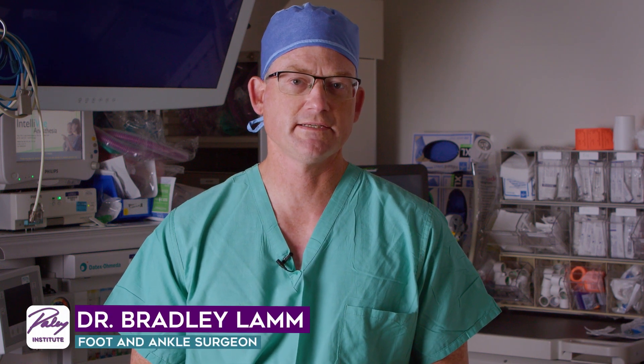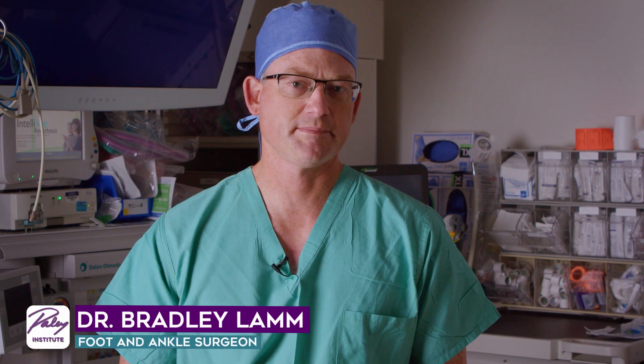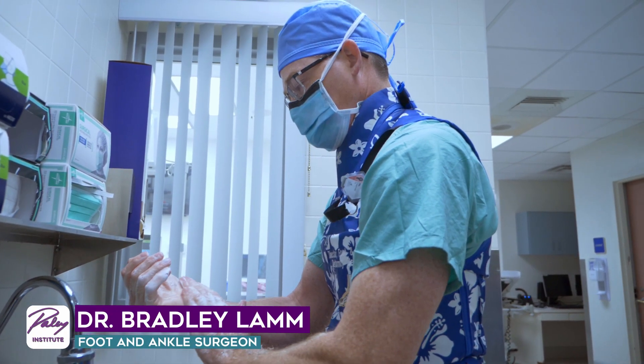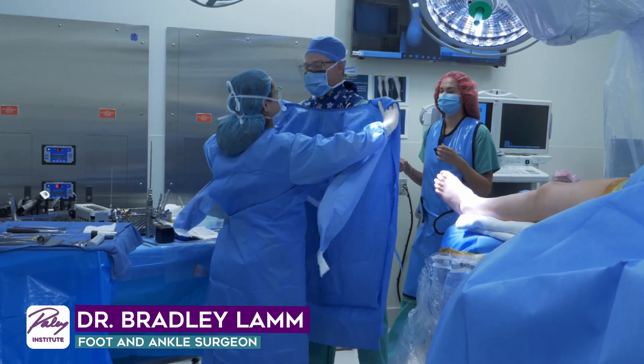In regards to brachy metatarsia, there's a specific technique — one that I've developed to not only lengthen the metatarsal, but also to preserve the joint function of the toe. This is a special external fixation device that allows for growing or lengthening the bone at the same time as protecting the toe joint.